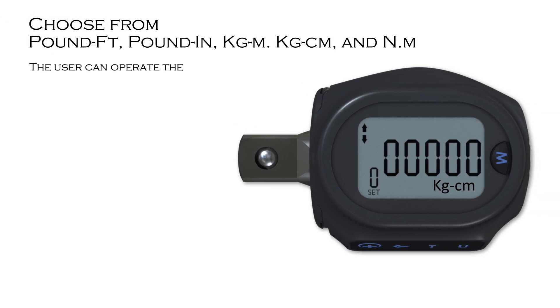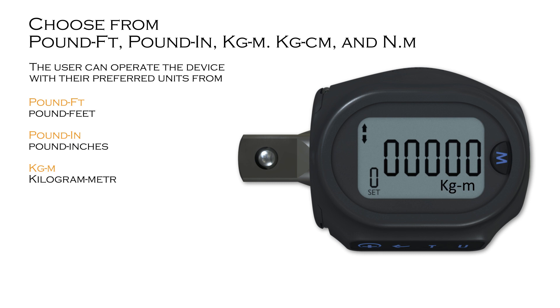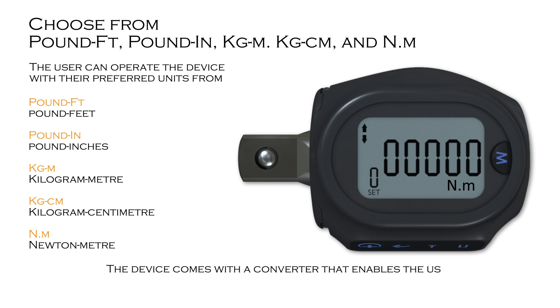The user can operate the device with their preferred units from pound feet, pound inches, kilogram meter, kilogram centimeter, and newton meter. The device comes with a converter that enables the user to convert any ratchet to a measuring torque wrench.